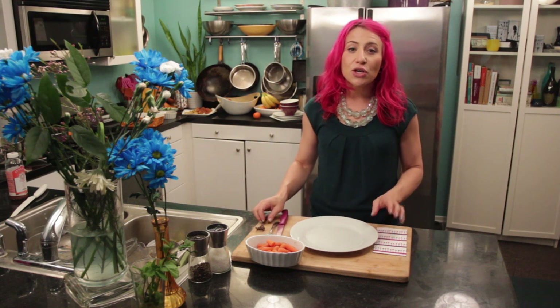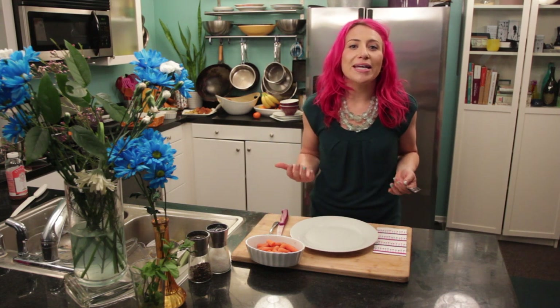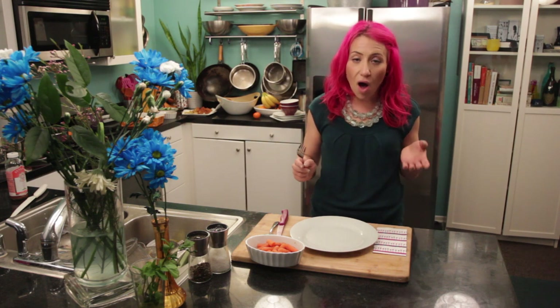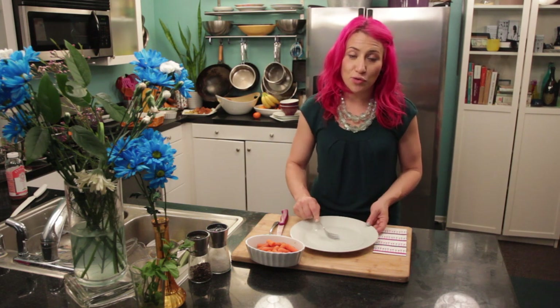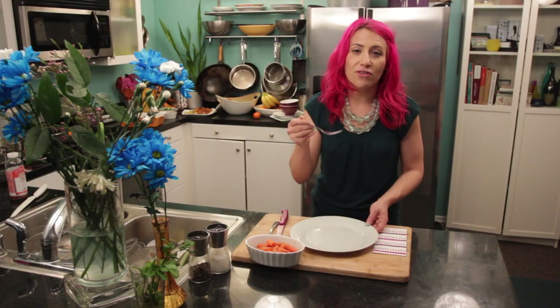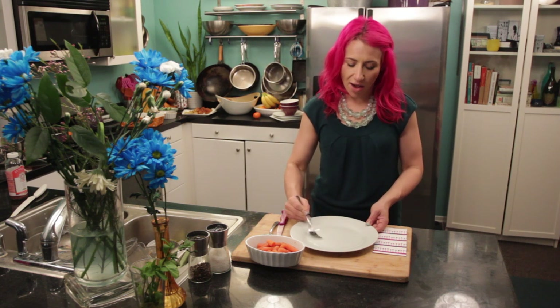The next is you don't ever want to scrape your plate. Sometimes when we're eating dishes that have some sauce, like mashed potatoes and gravy, you want to get all of the gravy from the plate, but then you end up doing the scraping sound. So one thing to do is try to gently get all the sauces off of the plate, but don't scrape trying to get it off of there.